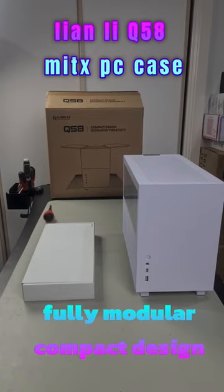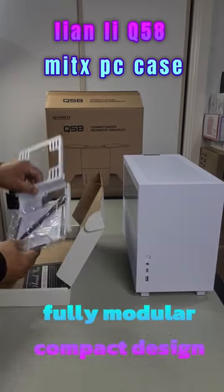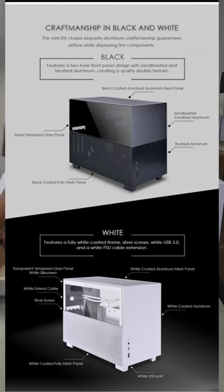This is the Lian Li Q58 Mini ITX PC case — a fully modular case with modular parts that you're able to switch in and out.